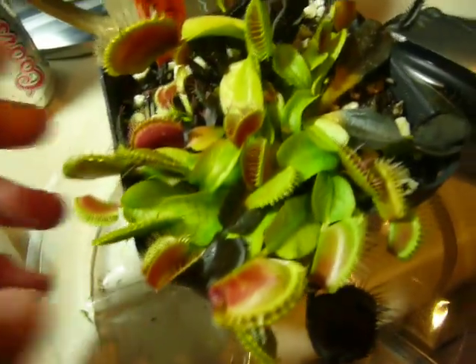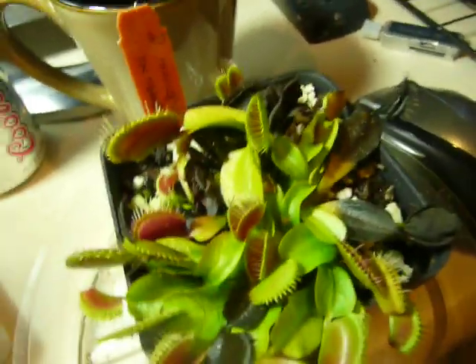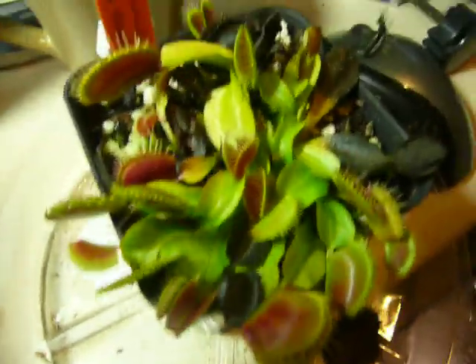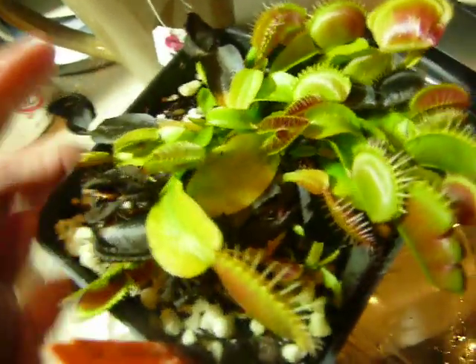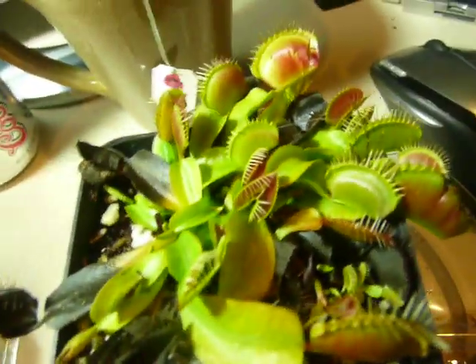It's October 21st right now, about one o'clock in the morning. I just finally got all my pictures uploaded from my memory card onto my computer, so yeah, there's that.